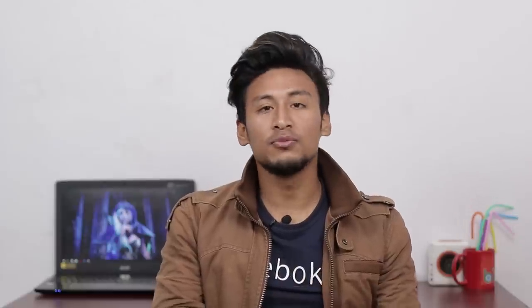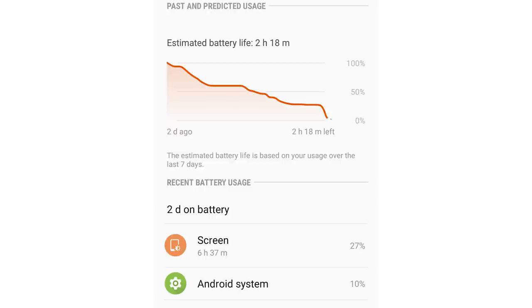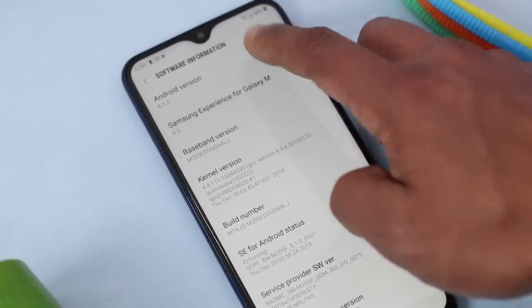The best part of this phone is its huge 5000mAh battery — it's absolutely godlike. I used the phone for two days straight and got 6 hours and 37 minutes of screen-on time with 5% still remaining. Of course, charging takes time — it took about 2 hours and 30 minutes from 5% to 100% using my S9 Plus charger — but you won't need to charge it too often.